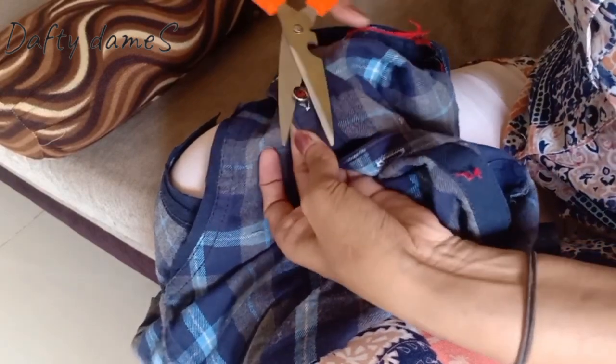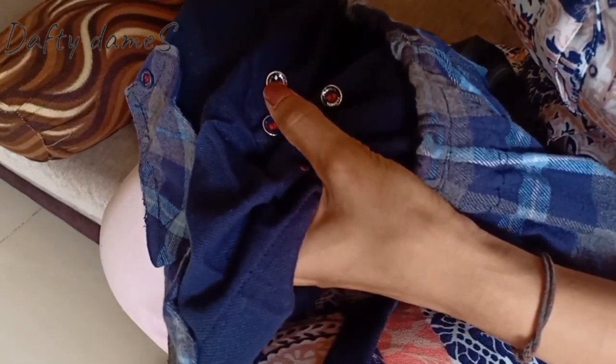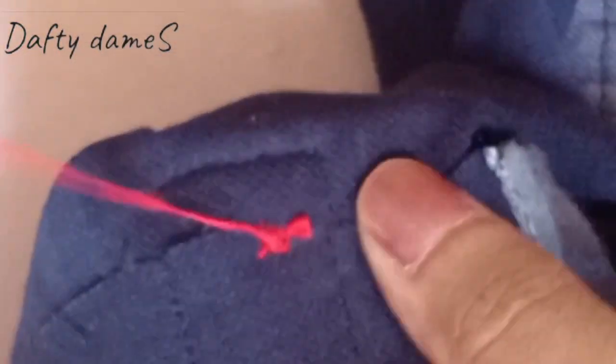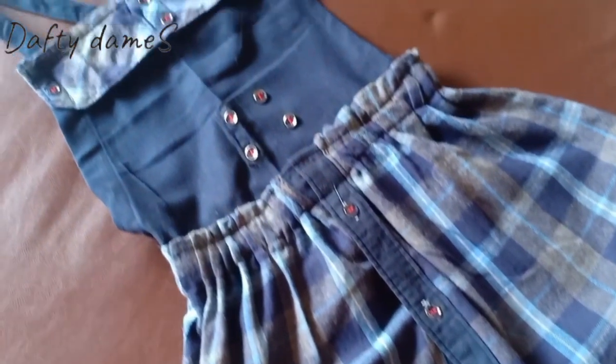The next step is to take the leftover button placket pieces from the shirt and cut them. The buttons are going to be attached to the dungaree just for decorative purposes. Two will go on the front bodice - two buttons were already there, so that makes four total. Two will go on the top flap which were our cuffs. Secure them all properly with a knot at the back. One button is stitched on the back strap, two on the front flap, and two added onto the bodice.